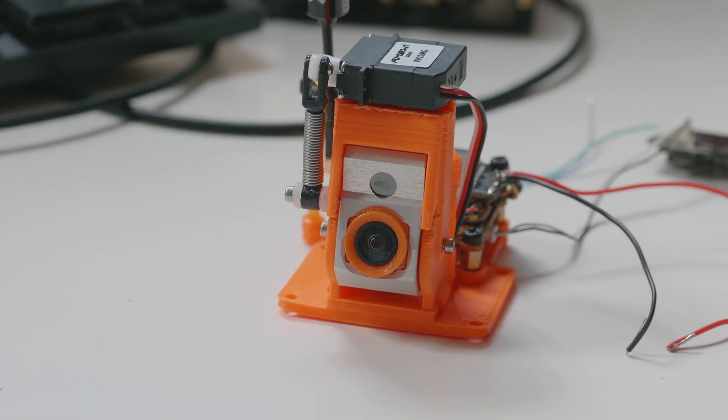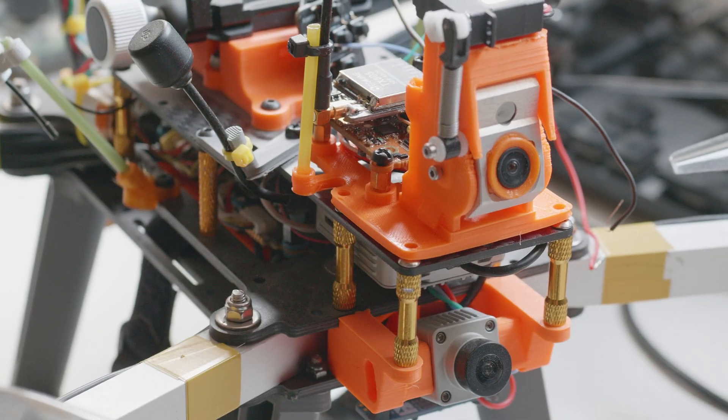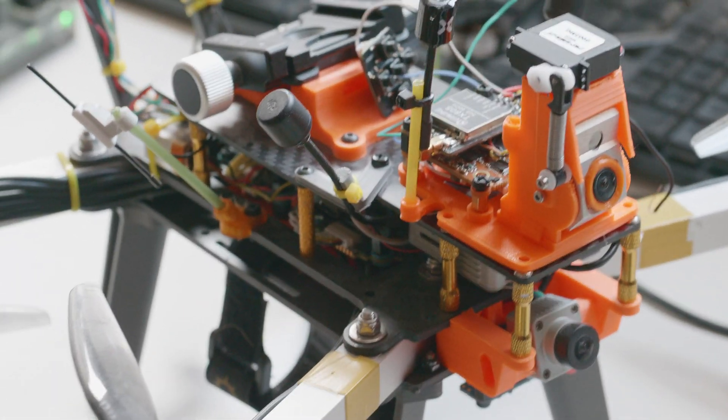I want to show you something. A company from Austria — yes, an Austrian company, somewhere from Tirol — contacted me. They said: 'Hey Paweł, we have this cool infrared camera, would you like to take a look at it?' And I said sure, absolutely, send it to me.